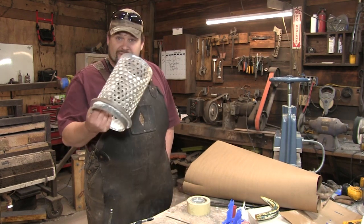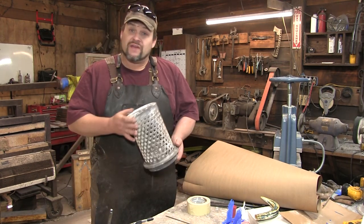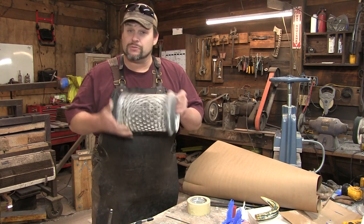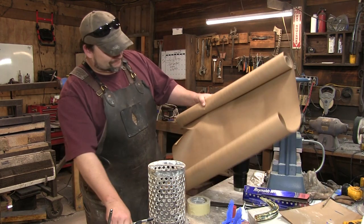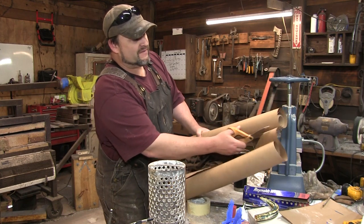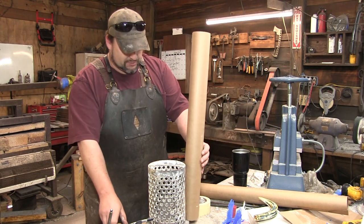Starting off we have our flask, and the first thing we're going to have to do is tape it up because we're going to pour a liquid plaster into here. As you can see, this is not exactly what you would think of as a cup. So we're going to start off with some craft paper. The first thing we've got to do is actually enclose the sides of our flask, and I got a neat little trick here.